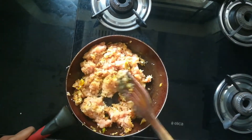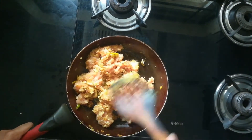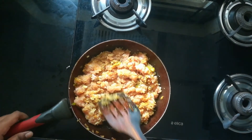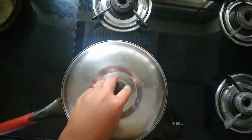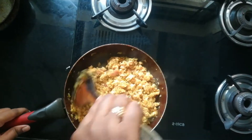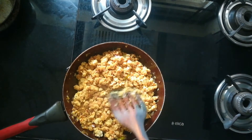We have to cook this on medium flame for about five to six minutes with the lid closed. After five to six minutes the texture looks good. Now I'm adding half a cup of water.